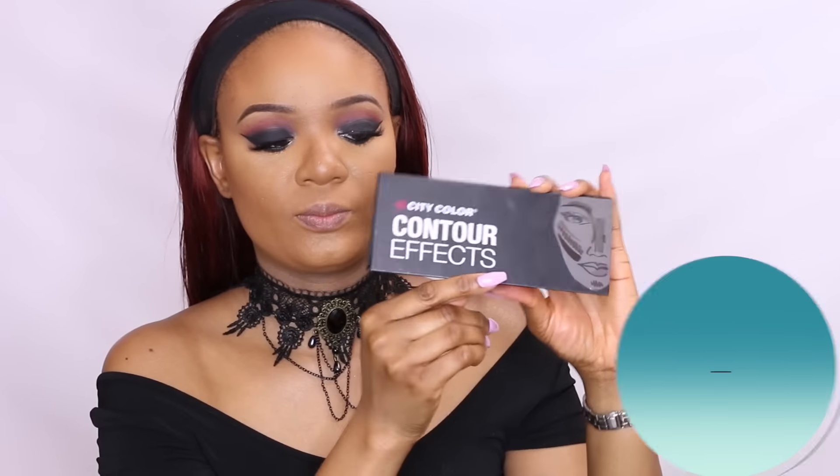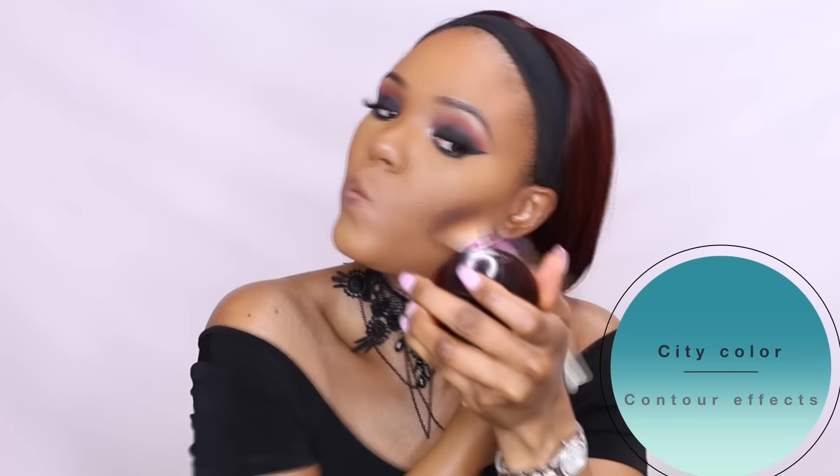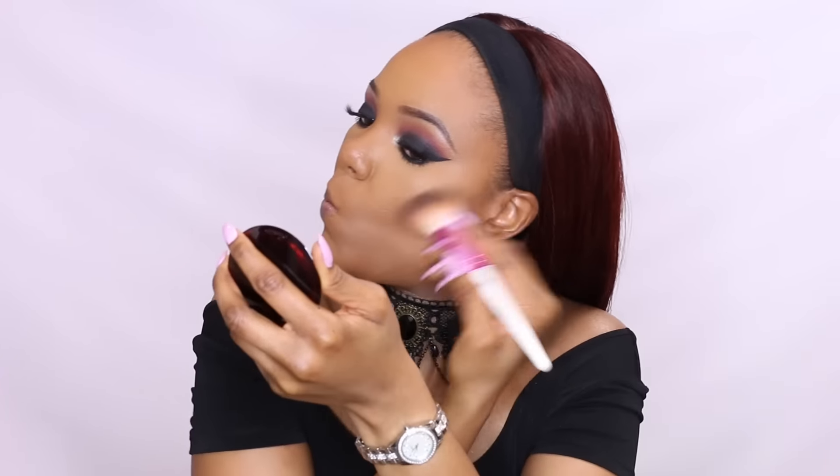Now I'll begin contouring my face using my holy grail, the City Color Contour Effect palette. I'll basically start to contour my cheekbones, hairline, jawline, and nose — this will give me a chiseled look.